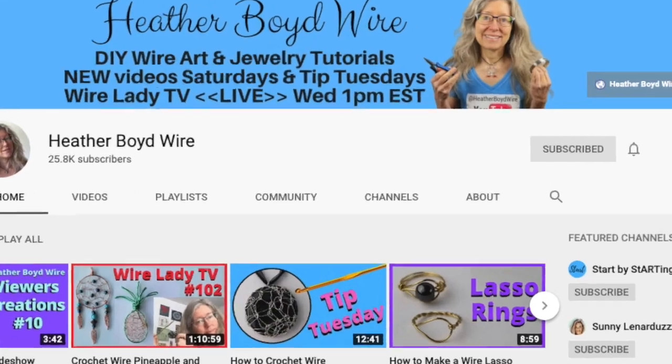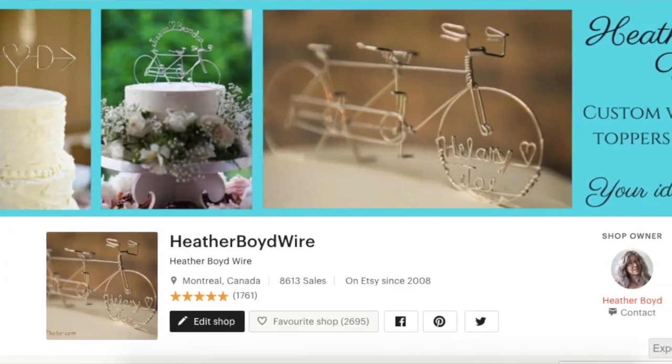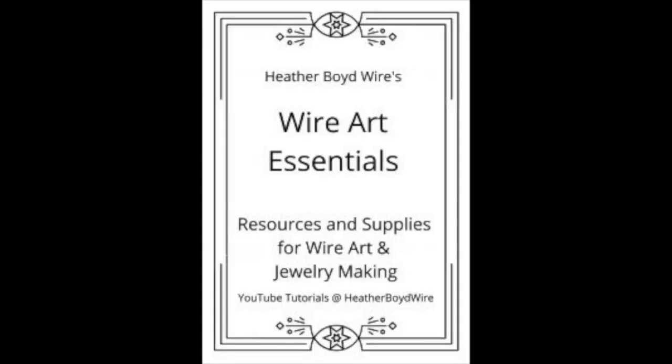Thanks so much for watching the video. Give it a big thumbs up if you liked it, and be sure to subscribe to my channel for lots more DIY wire art and jewelry making videos. Hit the notification bell to be notified when I go live and post new videos. If you'd like to share photos of your work, join the Wire Art and Jewelry Makers Club on Facebook. Check out my wire work on Etsy — my husband and I specialize in custom wire wedding cake toppers and funky jewelry. I also have a mailing list — sign up using the link below and I'll send you my wire art essentials ebook. Thanks again for watching, and thank you Jodi so much for the great inspiration for this tutorial — we'll see you next time.